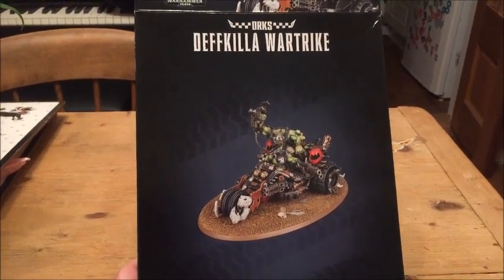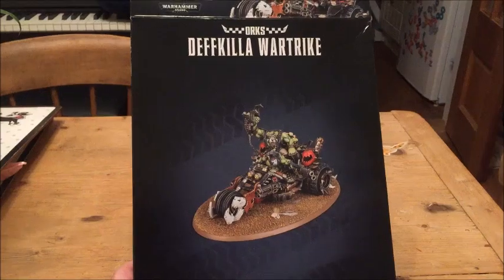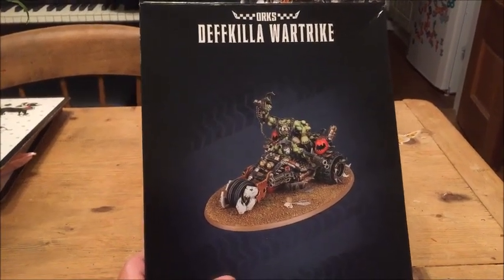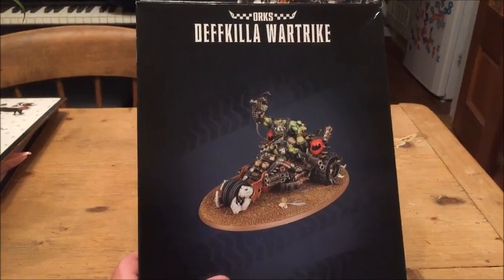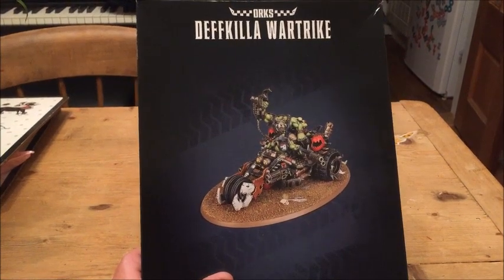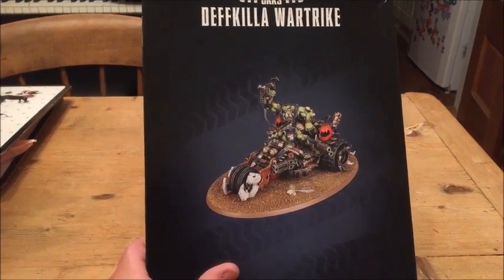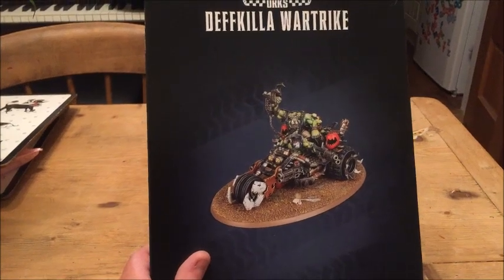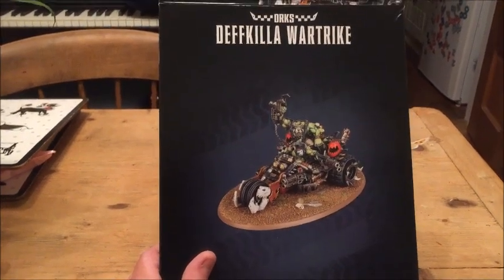Picked it up from 4TK Gaming who do really good discounts on their pre-orders. Having had a look at the rules for this in the codex, this looks like it's going to be at best, or at worst, a solid choice. At best, an auto-include in every list with the option on taking two. This could be a really good model in the game, but let's take a look at what the model actually looks like.